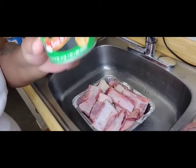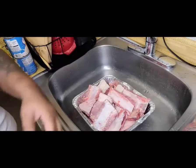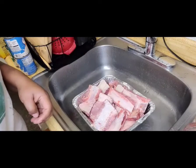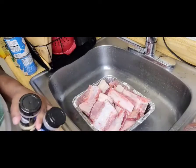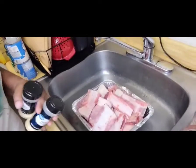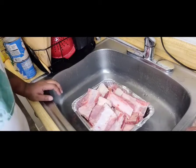Some Tony's, some seasoning salt, Morton's of course, some Goya, some onion powder, garlic powder, Slap Ya Mama, and then some mustard. Then we're gonna deep fry these boys and that's dinner, so let's get started.